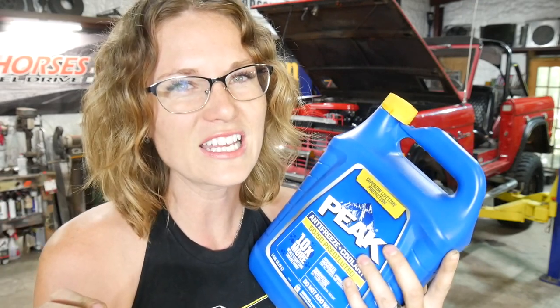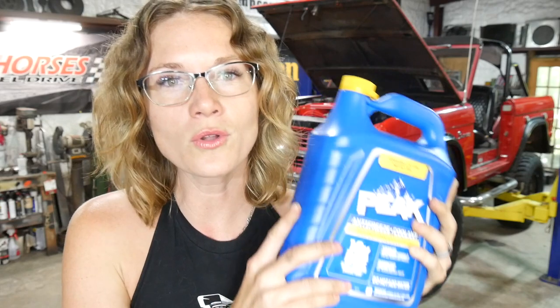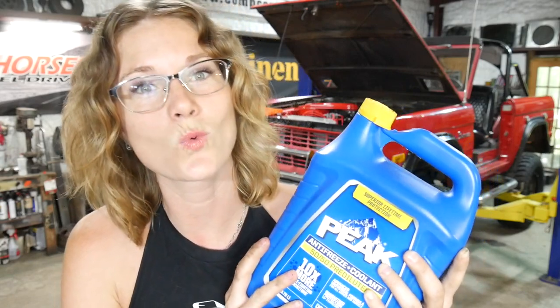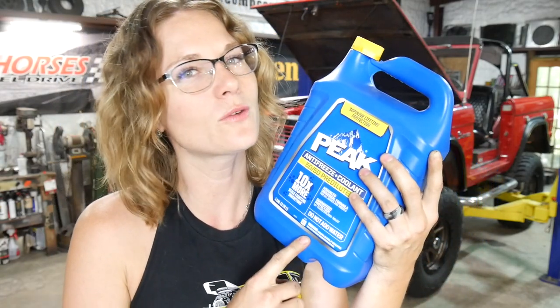Essentially, the scale fighting inhibitors fight corrosion, and corrosion kills cooling capabilities. I don't imagine that corrosion would be any good in freezing conditions either. So we trust this stuff, we use it in everything we own, and it's what the Bronco gets.